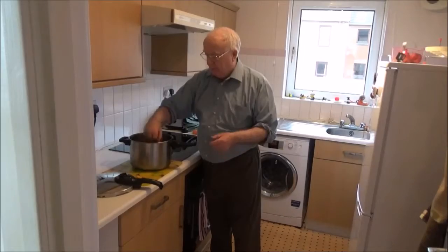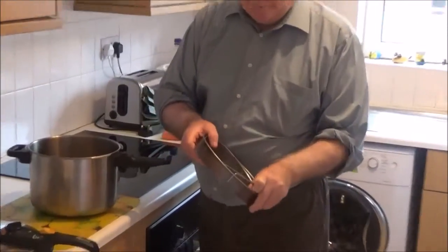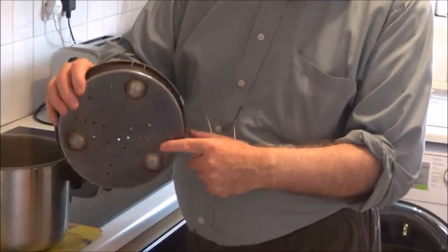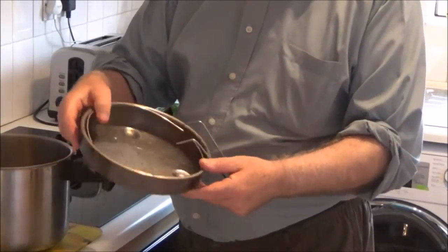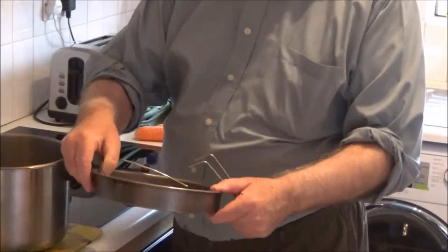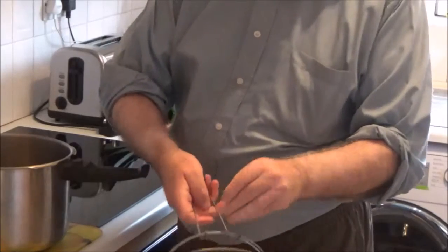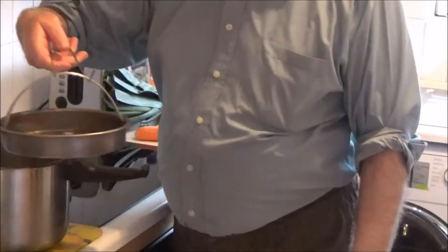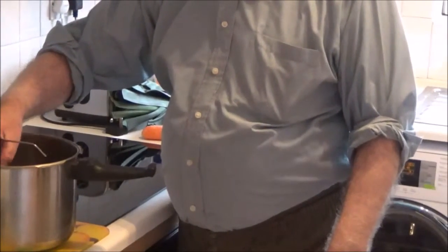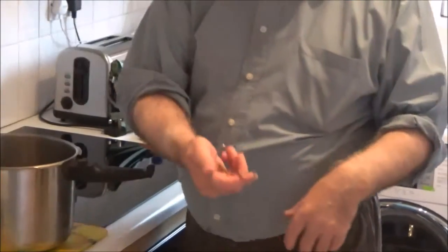The pressure cooker is quite a heavy thing. Inside it you have a disc. When you sit it in, you've got these bubbles on the base, so the disc doesn't actually sit on the bottom — because there will be water in that area. If you want to lift it in or lift it out, you use this tool. There's no water in it at all at the moment.